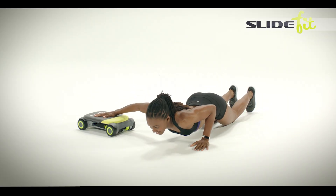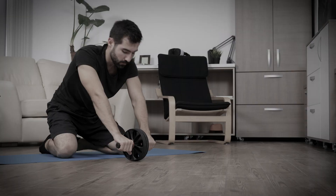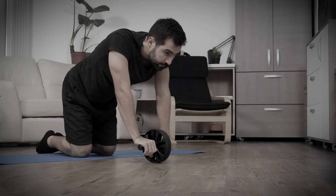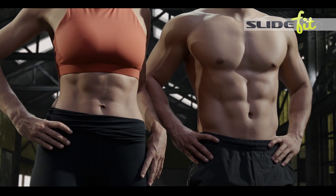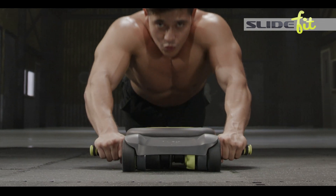SlideFit turbocharges your workouts, making it safer, easier, and overall more effective than those old boring ab exercises. So what are you waiting for? Call or go online now to get your very own core blasting secret weapon.